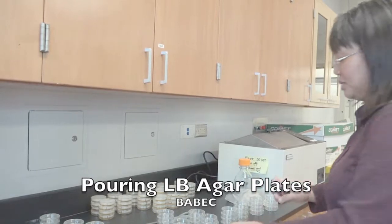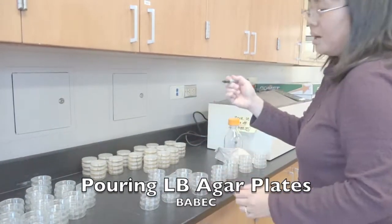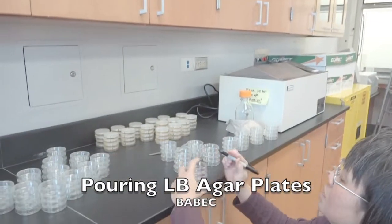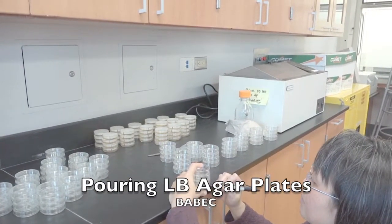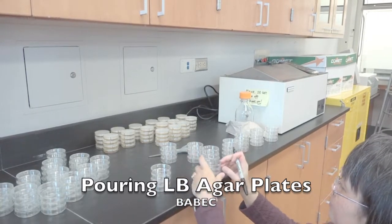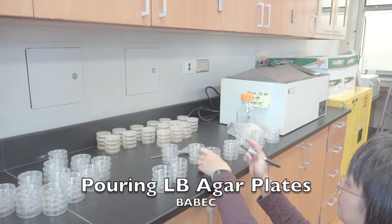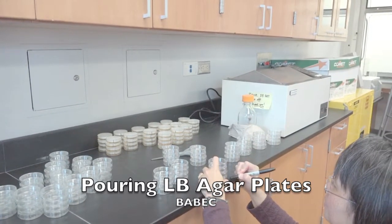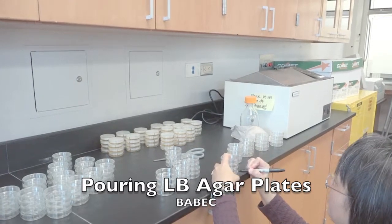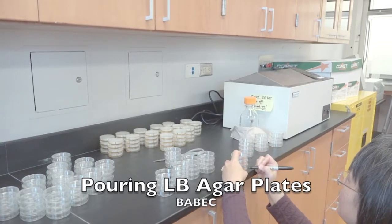What we do in Baybec is that LB agar plates have a black mark. So I have a black Sharpie here, and what I do is just take it to the edge and mark off the lid so that I have one black line. This is our marking system.